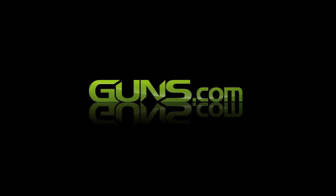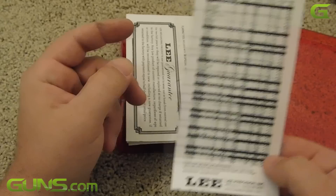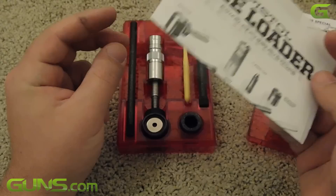Reloading your own ammunition can seem very intimidating. The biggest hurdle is often getting into it in the first place. With hundreds if not thousands of equipment options on the market to choose from, many of us don't know where to start. I certainly felt this way when I started reloading. I didn't have a lot of money or space and I wanted something really uncomplicated.